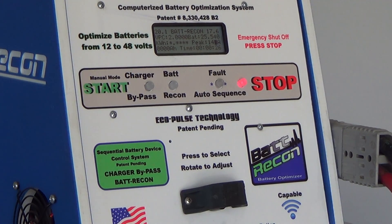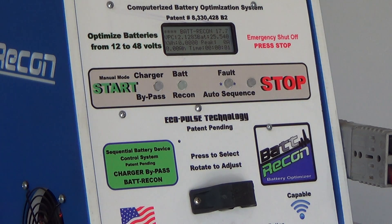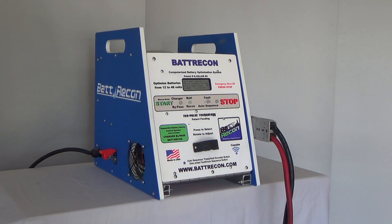Pressing the Bat-Recon button starts the process again. The whole process is controlled by the onboard patented computer that ensures simple, trouble-free, and easy battery desulfating with the Bat-Recon 6000.